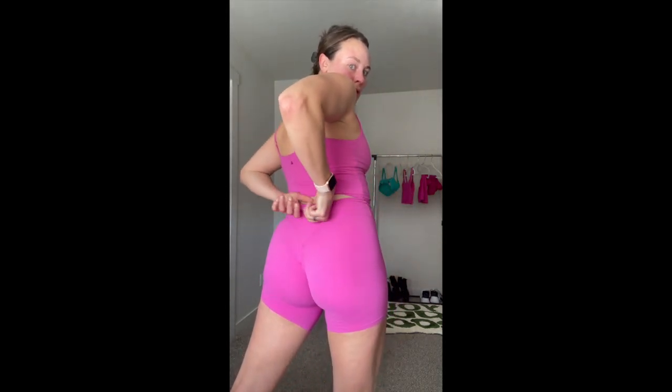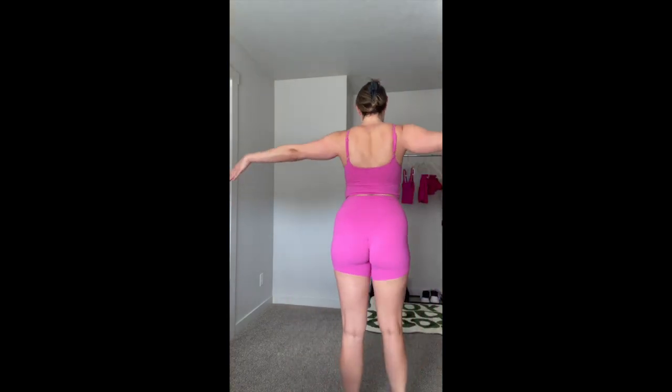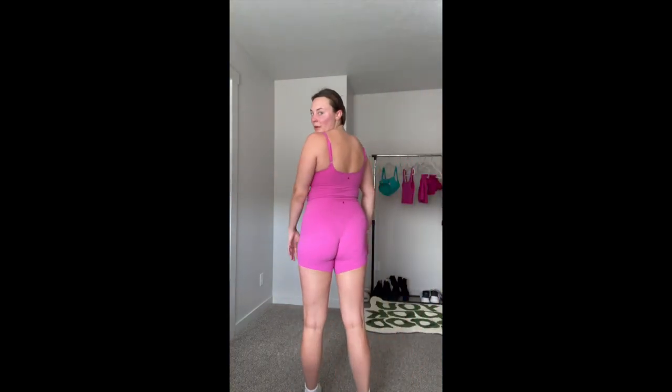I wore the whole pink fit for a run and it held up really well. The shorts didn't roll or do anything crazy — they did move up a little bit while sprinting but that's pretty normal. They are very thin and not super cellulite-friendly in the lighter colors, so keep that in mind. Overall I'm really impressed with how this set wicked away sweat — I was expecting it to show a lot more after that workout.